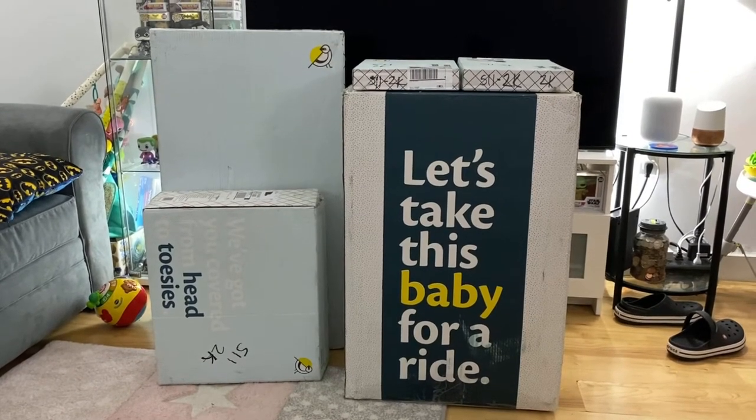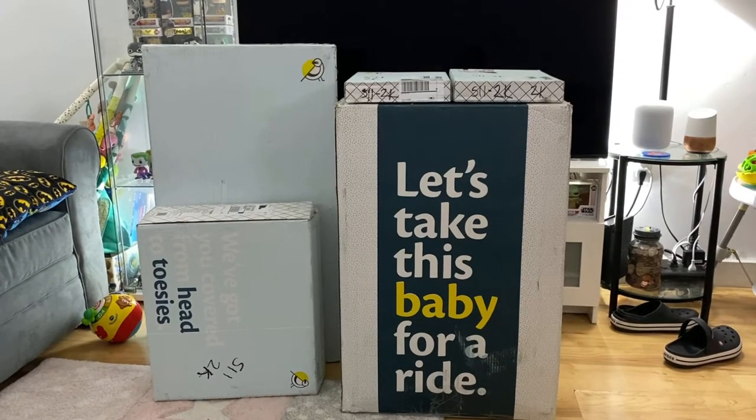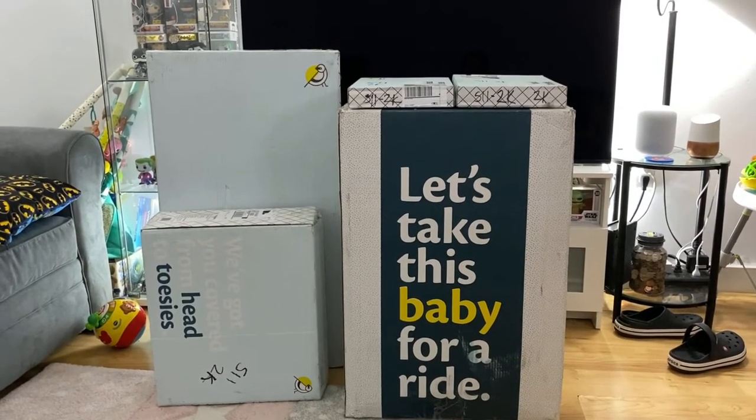Hey guys, today we'll be unboxing the new Mockingbird single to double stroller along with all of the accessories I thought I would need for it. So let's see how this goes.